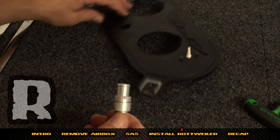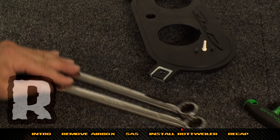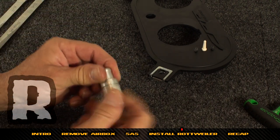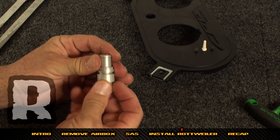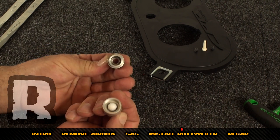You can use two 19mm wrenches, two 3/4-inch wrenches, or a combination of the two to split it apart. When you pull it apart there are two pieces inside: a little plastic ball and a spring.